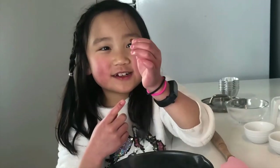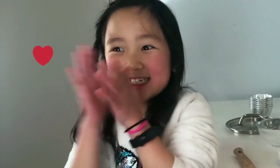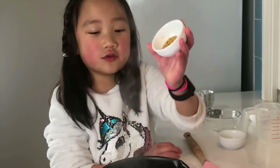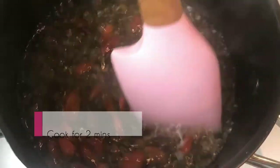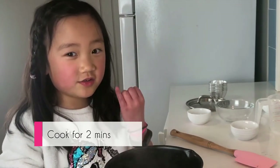Now I'm going to add the butter. This is good. I like it. Now you'll smell the flowers — they smell good. And mix it.